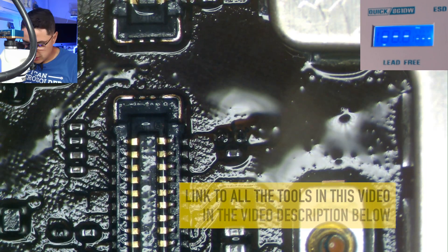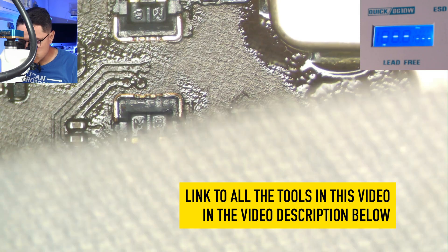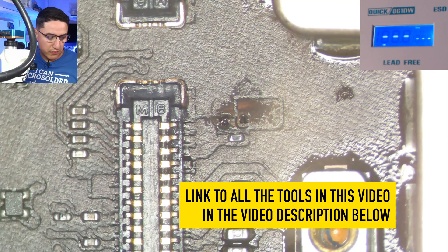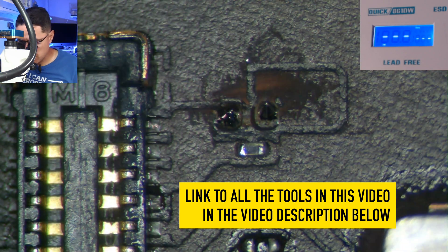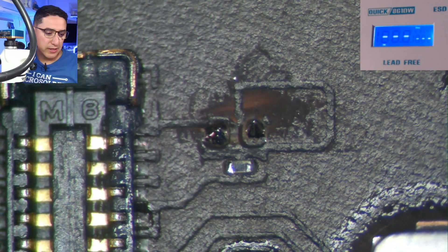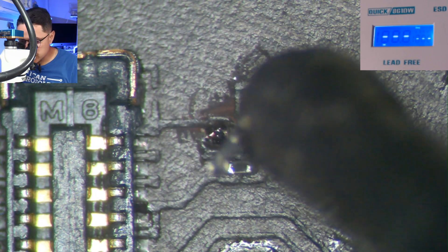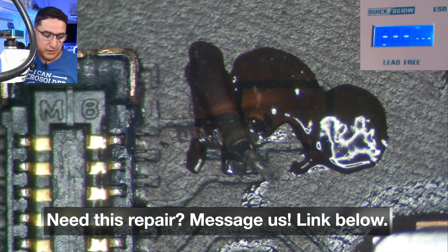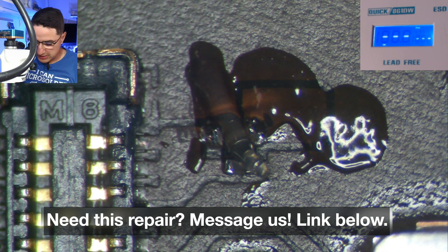I will link all the tools in the video description, as well as how to contact me if you need this repair. We do offer mail-in repairs, so no matter where in the United States you are, I can repair this for you if you ship me your device — whether it's this iPad or any other repair you see me perform here on the channel.